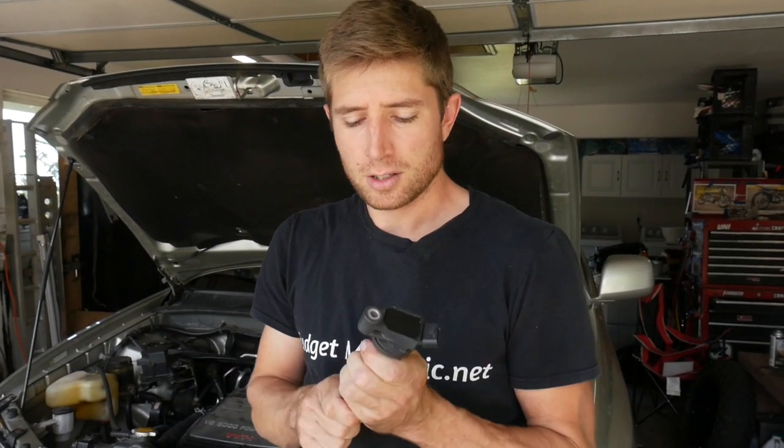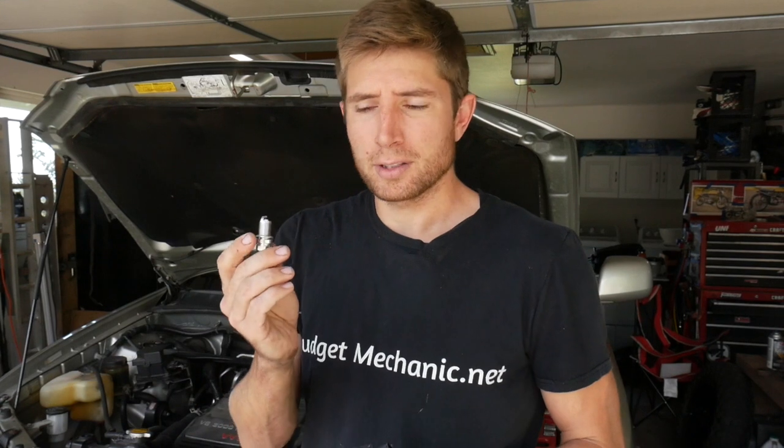Hey, it's Josh with Budget Mechanic. Today I'm working on a 2004 Toyota Highlander and it's got a misfire code for the rear middle cylinder, meaning it's the hardest to reach cylinder on this engine. I'm going to have to go in there and replace the coil and the spark plug just to make sure that I take care of that misfire.